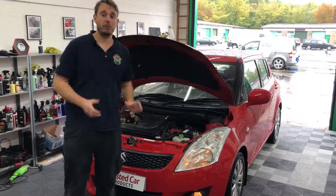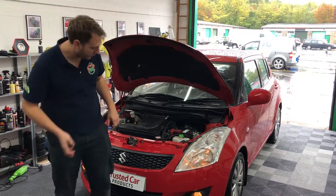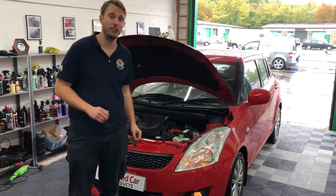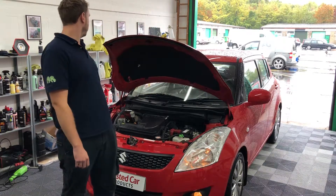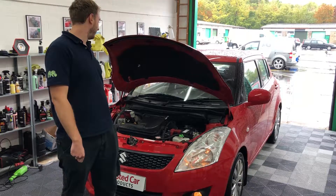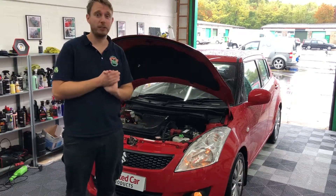We've had the lights and all the electrical equipment running for quite some time now. In fact, the lights have just about died, everything else has died including the battery. Pete's just going to try and turn the car over just to prove that nothing — it's not even clicking. This is completely dead.